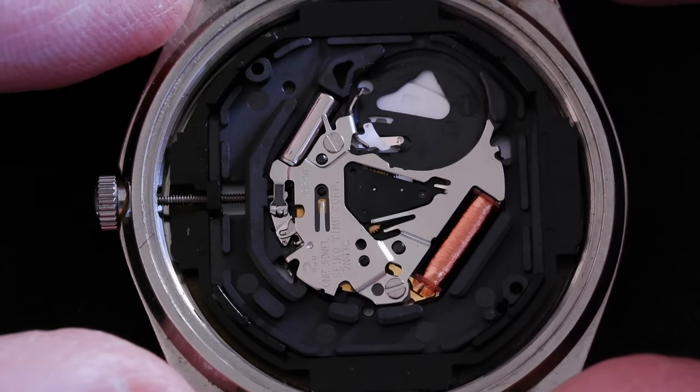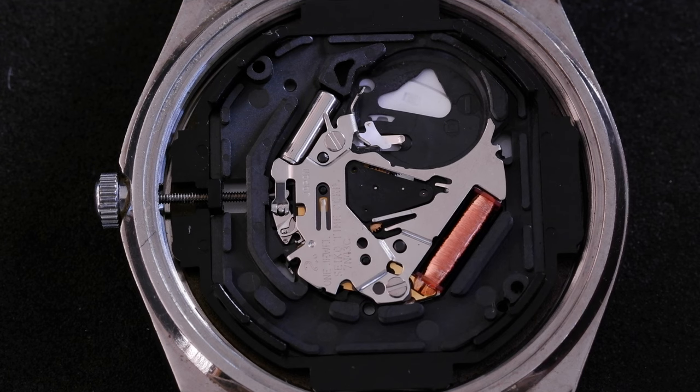Small and fiddly, but that's how to remove the stem on a Seiko 7N43 movement.